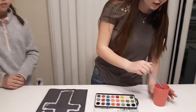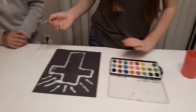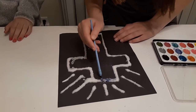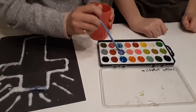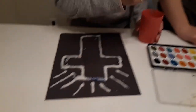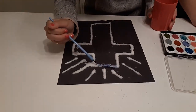And then the next thing is painting. You want to get your brush wet, pick out some colors you like — you can do any colors you want. You're just going to keep doing the color that you want and just dab it. Don't brush it because you're just going to spread the salt around and it wouldn't look good.